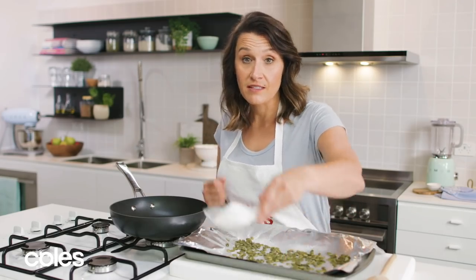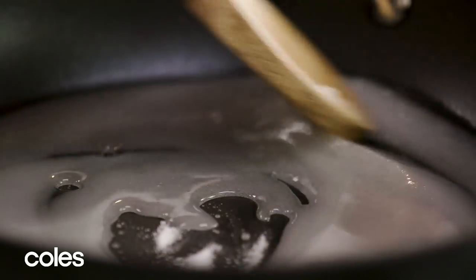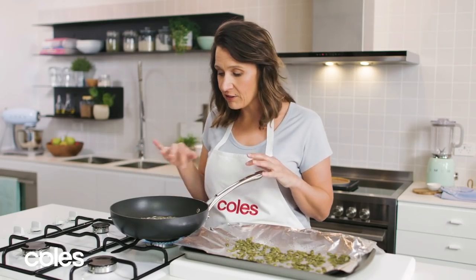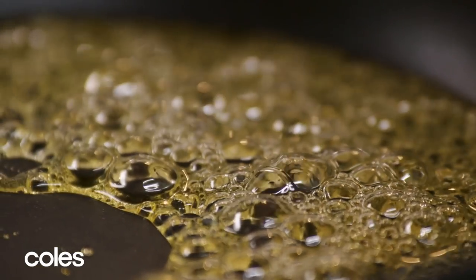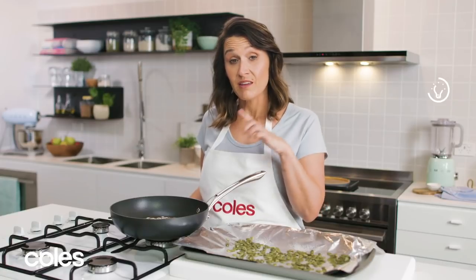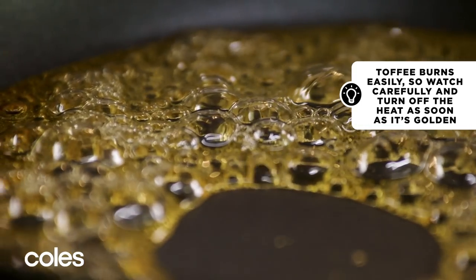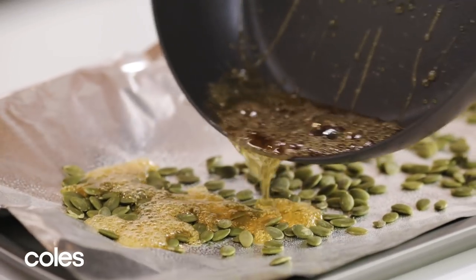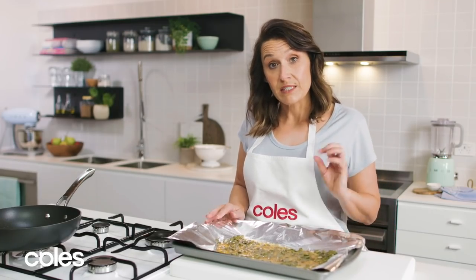For the toffee, add some sugar and water to a small pan and cook over low heat until the sugar has dissolved. Increase the heat to medium and cook without stirring until the toffee has gone a nice golden brown colour. Turn the heat off and let the bubbles subside before pouring it over the pepitas — remember, the toffee will keep cooking and go darker, so take it off just before it's too dark. Swirl it around to cover the pepitas evenly and set aside for 20 minutes to cool.